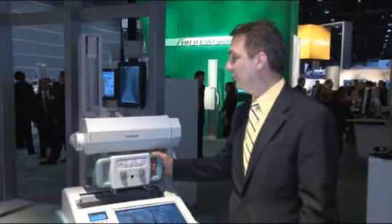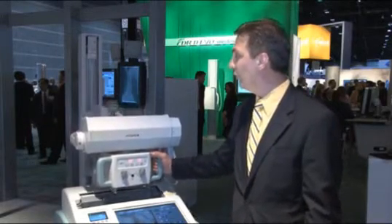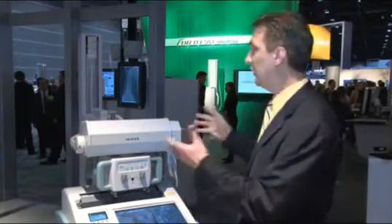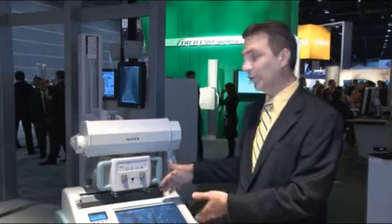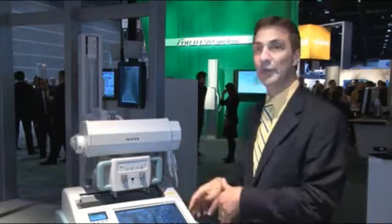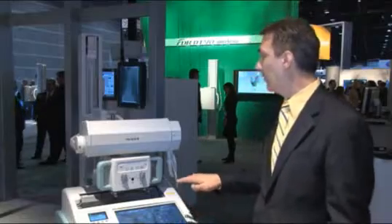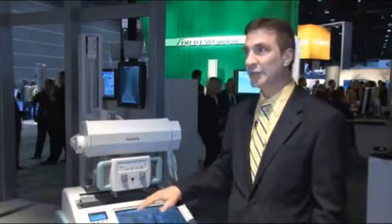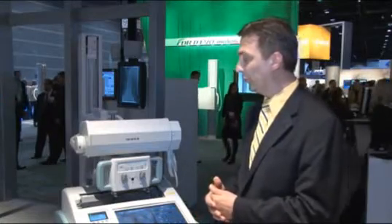We've improved some of the features that customers have been asking for. We've lowered the tube head design so that it's easier to see when you're driving. We've increased the size of the display — we have a full-size screen so that you can preview images in a full-size design — and improved the drive system so that it drives very smooth and very maneuverable in the rooms.